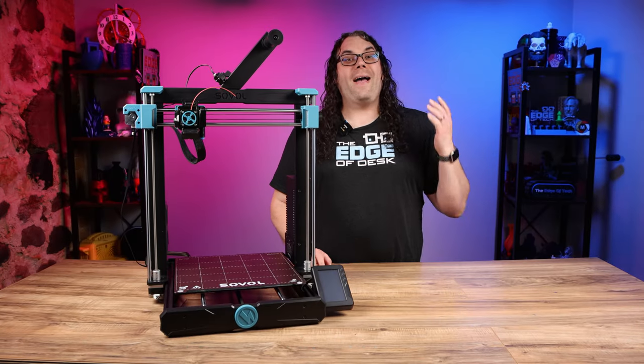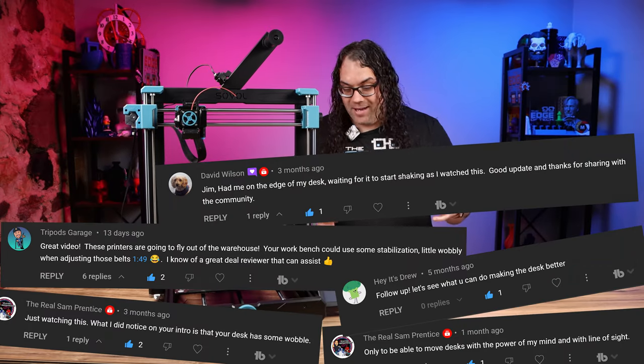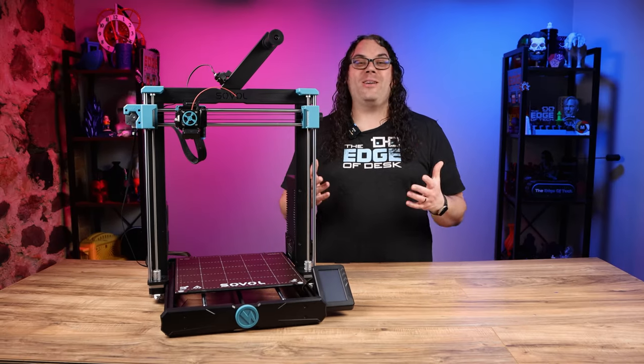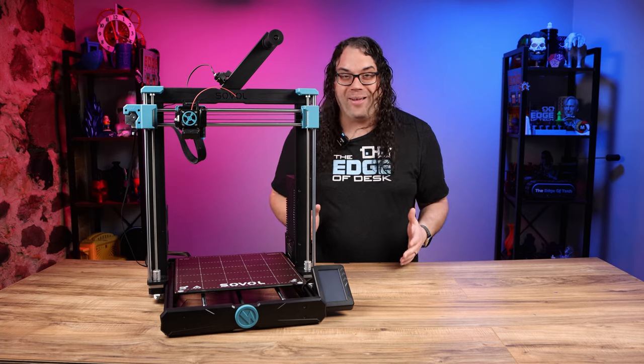Hey John, it's Sam. I heard Jim's doing another desk video. Can you believe it? Ladies and gentlemen, welcome to the studio! Jim from The Edge of Desk. I get a lot of comments about my desk or this bench and how wobbly it is, and it's been a running joke on my channel for quite a while now.